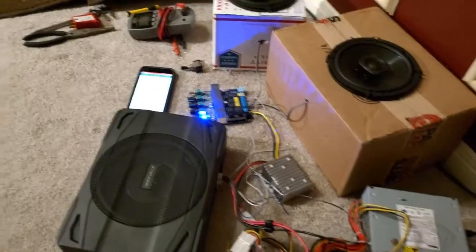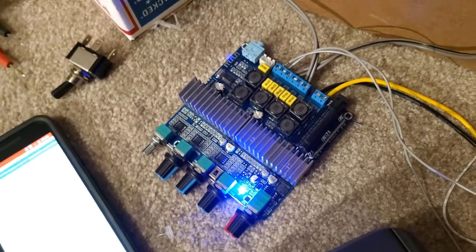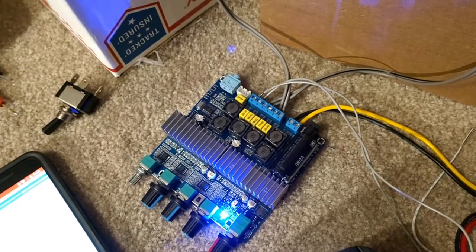So this is what I decided to do. Let's take a look at this setup. In the middle here, with the blinking blue light, is our amplifier board.